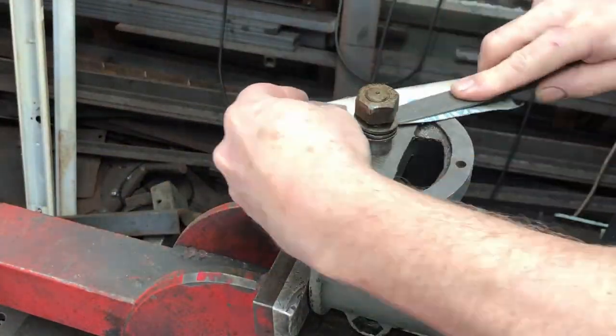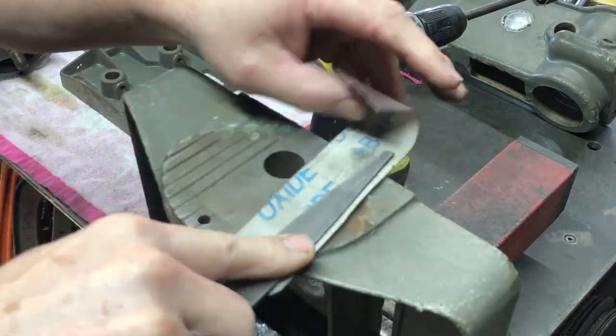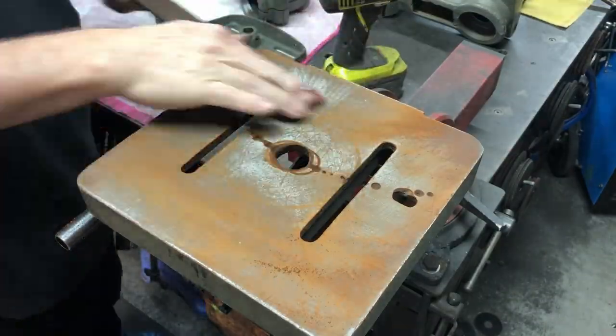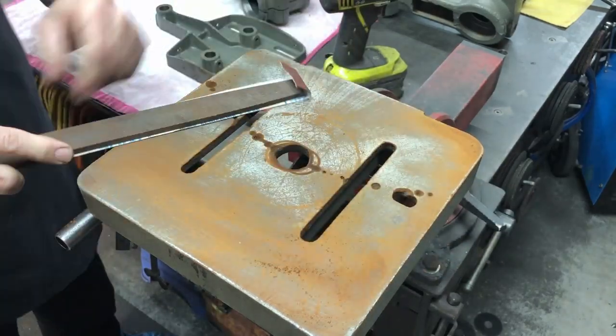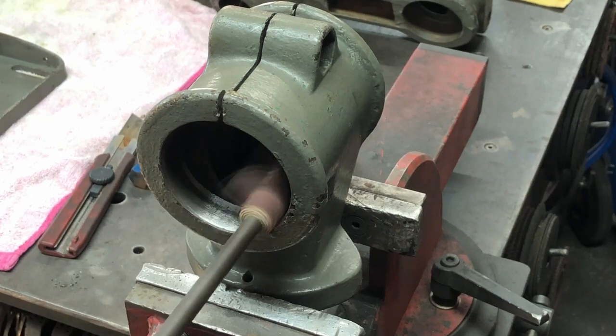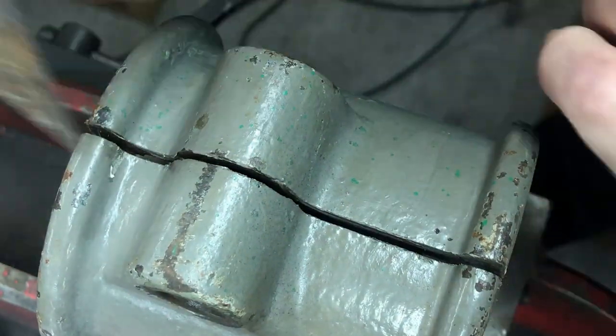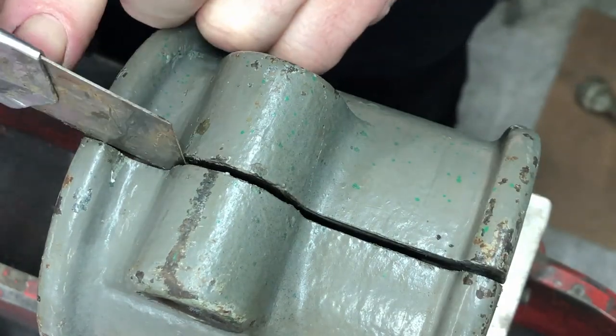I clean off all of the machine surfaces with a file and some sandpaper. This table had quite a bit of surface rust on it, and I'll also clean up the round areas and inside the split casting as well, getting all that grease and grime out of there.